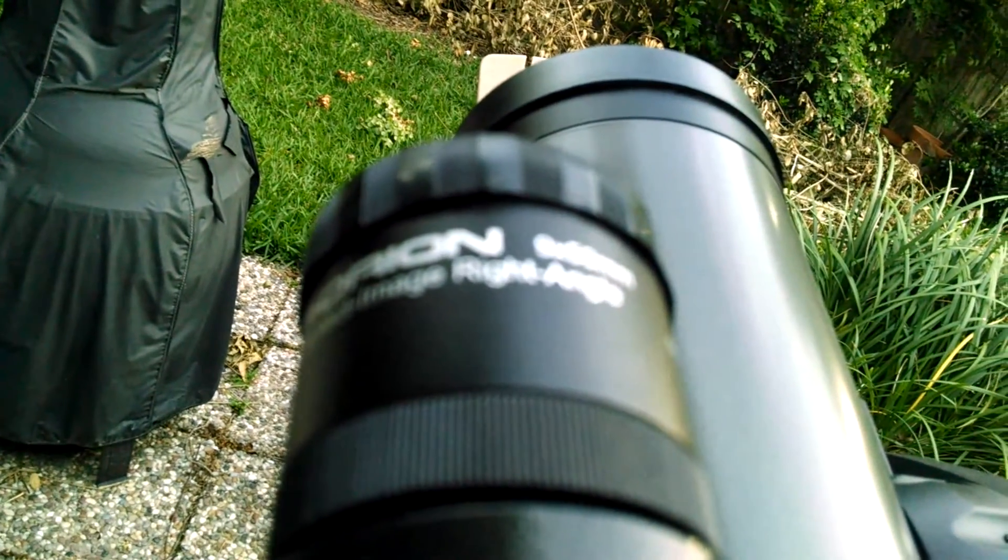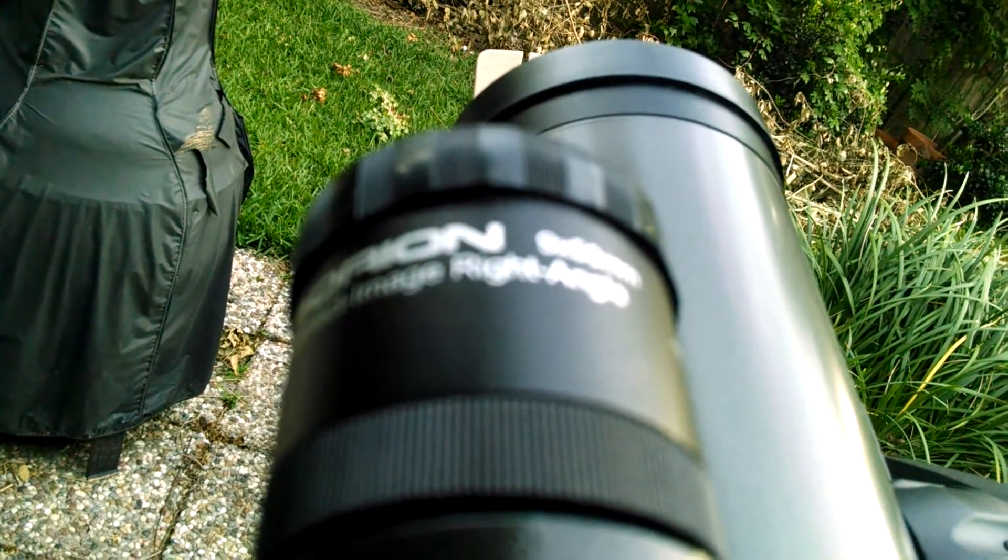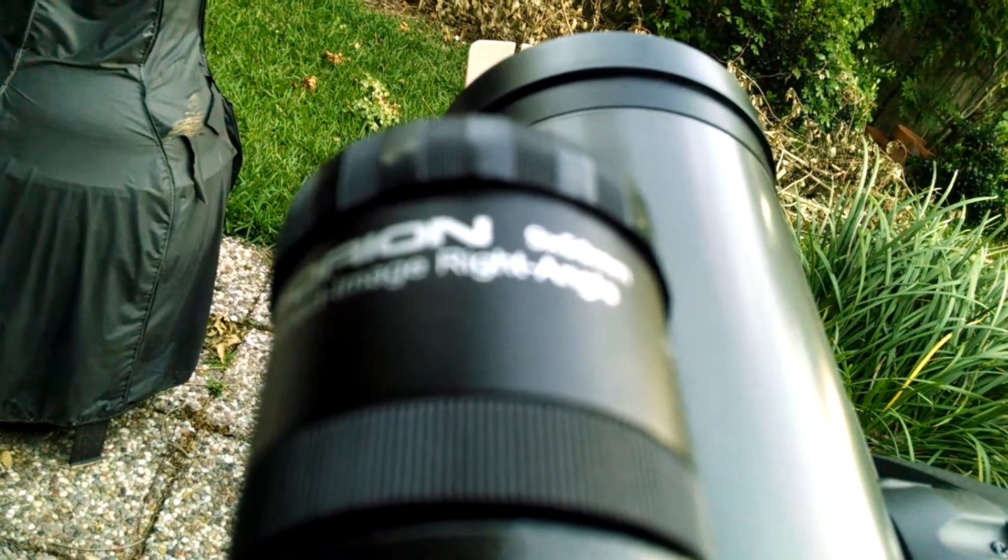I haven't done that yet — I just got it today — so I'm hoping I'll be able to scope it in real easy without having to do too much adjustment. Anyway, that's it.